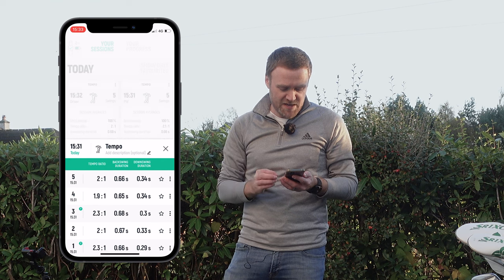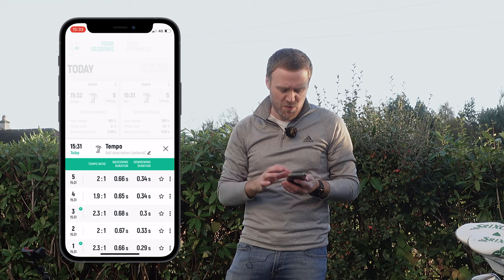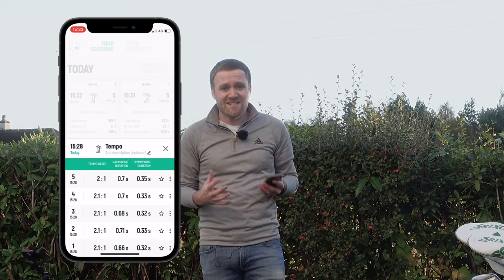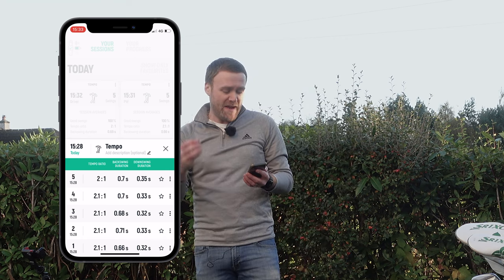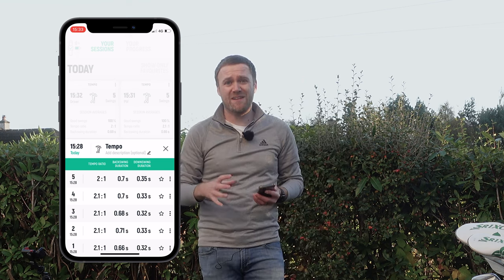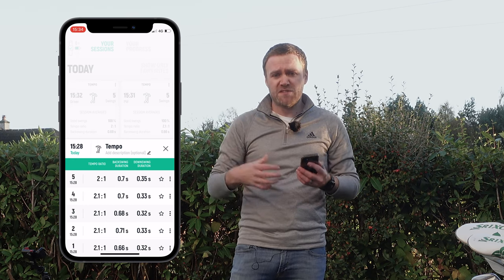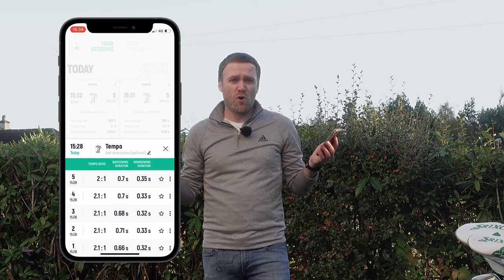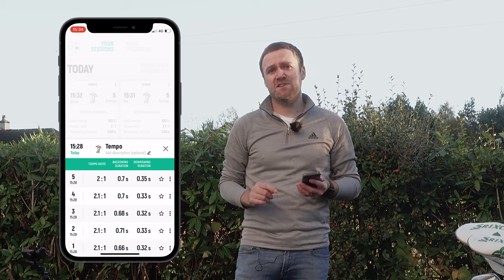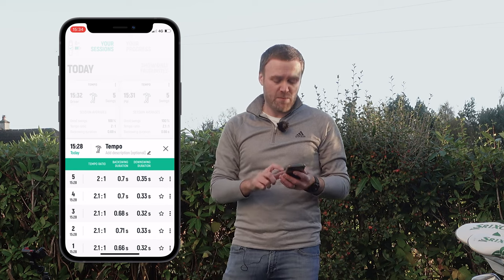We can tap and go in to each club. For the pitching wedge, the downswing duration is pretty much around 0.34 to 0.3 seconds. Same with the five iron. So my swing is actually pretty consistent in terms of backswing and downswing duration. I'd like you to jump into the comments and let me know what you think the average would be for touring professionals like Henrik Stenson or Bryson DeChambeau — what kind of tempo do you think they have? Then we're going to look at their tempo and compare it with mine.